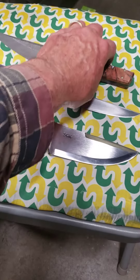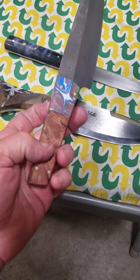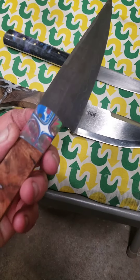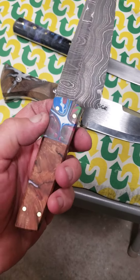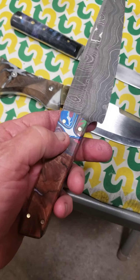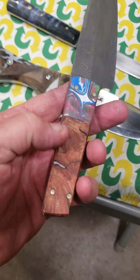Hey everybody, I finished one of the Damascus knives. This is it right here. Came out okay. It's got a hybrid handle. I made this with some new colors they have. They came out with these brass pins. And this is Burl.